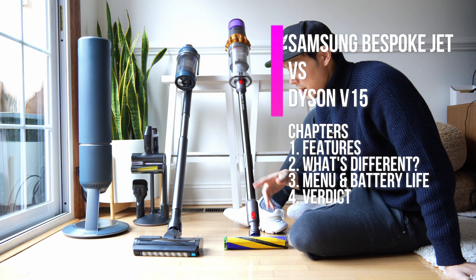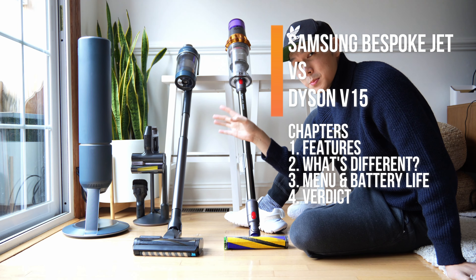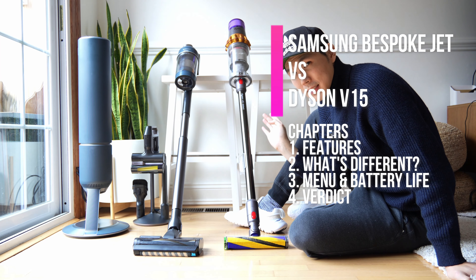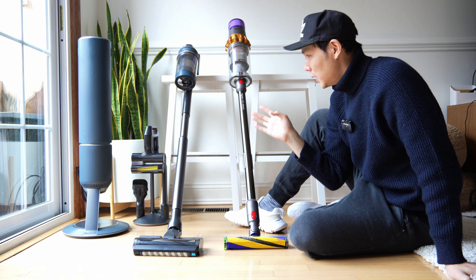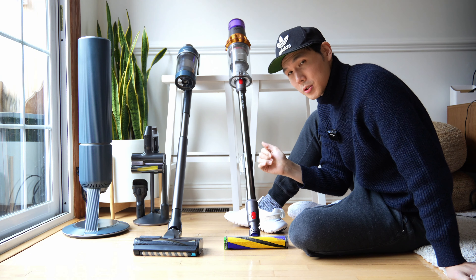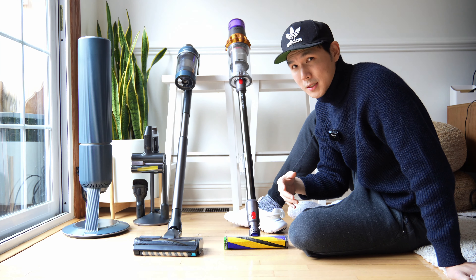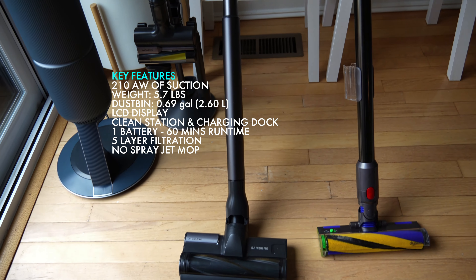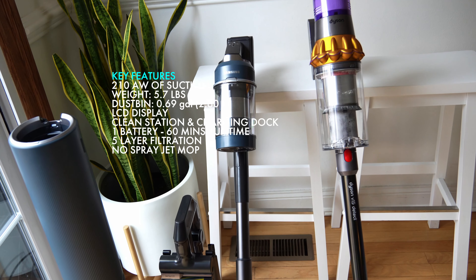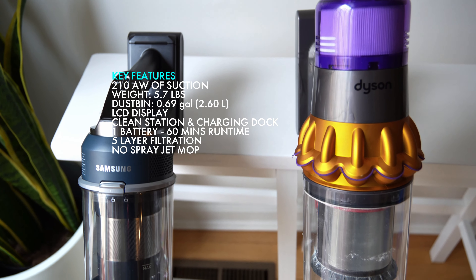So you find yourself trying to decide between the Dyson and the Samsung — the Samsung Bespoke line specifically against something like the Dyson V15, V11, or V12s. So how do you pick between the two? I'm going to explain what the differences are and how you might want to decide for yourself. I think it comes down to the important characteristics that you care about.